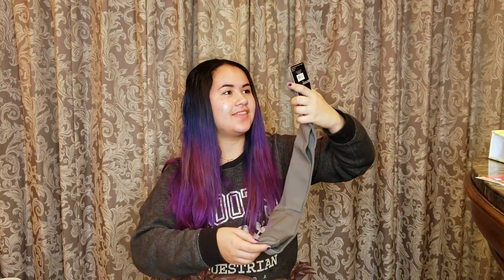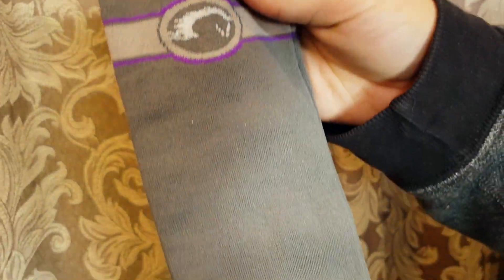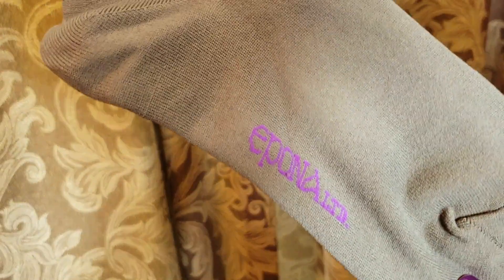Next I have these Epona Smooth Finish Classic Boot Socks. These are actually really nice quality — you can feel them, they're really nice. They're just gray with a little purple stripe, and the brand is on the bottom.